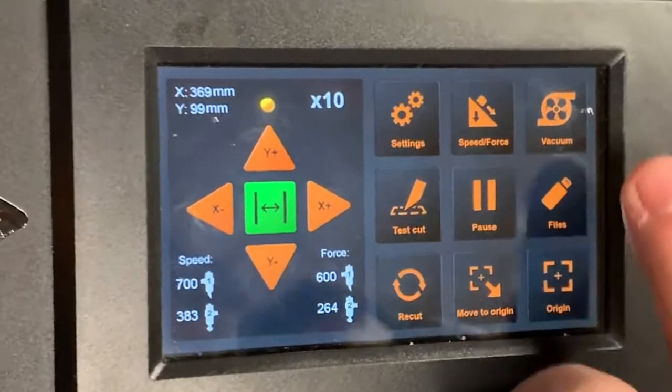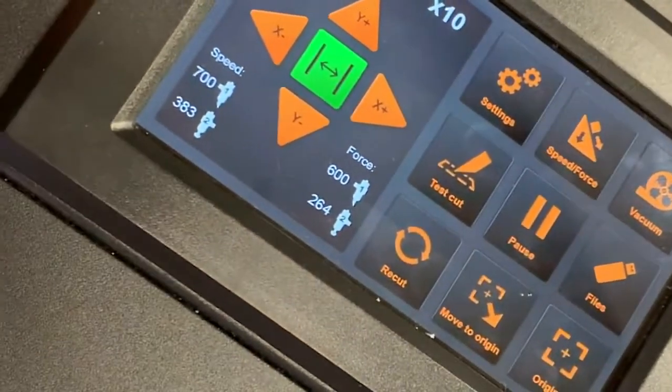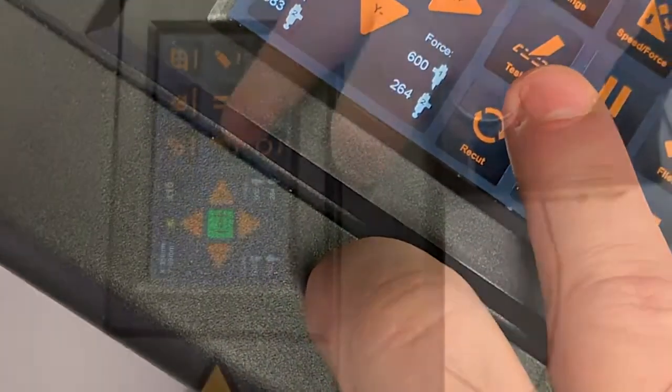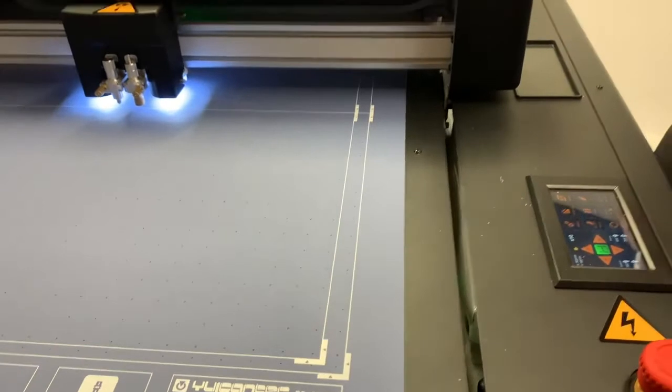The vacuum pump will be activated when you push the vacuum button, which will of course increase the noise. Now we can hear the vacuum pump, and when it's supplied with the machine you can see it below the machine. With another click on the vacuum logo it will automatically switch off. In order to do a test cut, we just click the test cut option and the machine will do a test cut. At the moment we don't have any media inside, but once we put some media in, we can easily test if our knife settings are correct for the material we're currently using.